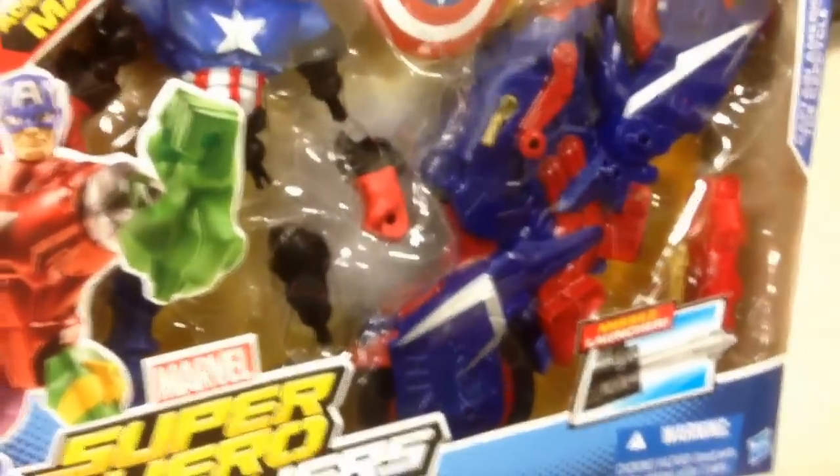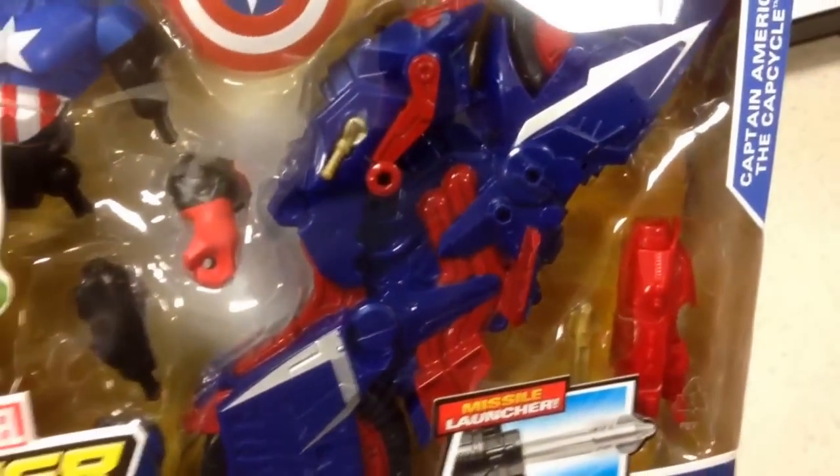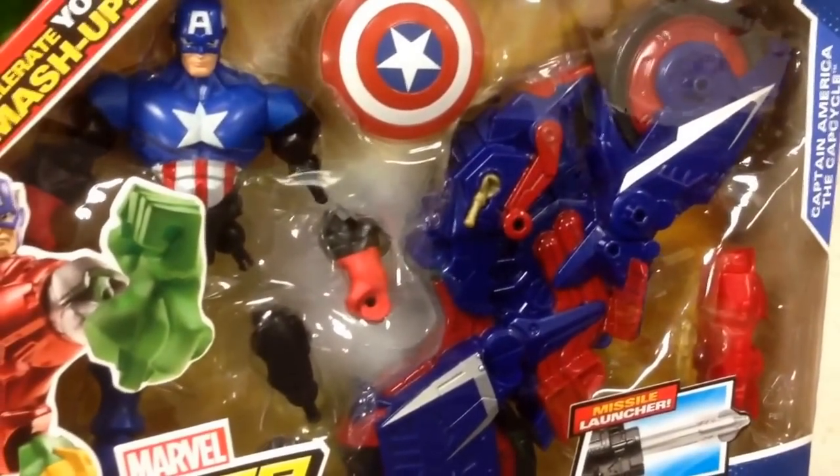Another awesome one from Marvel Super Hero Mashers. That's Captain America and the Cap Cycle. Super cool.